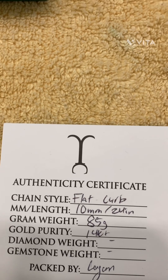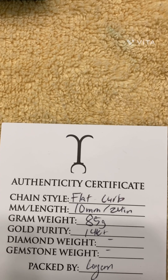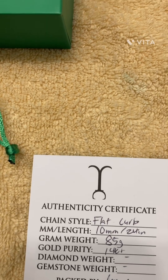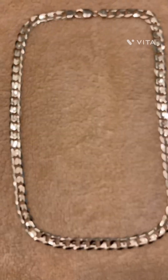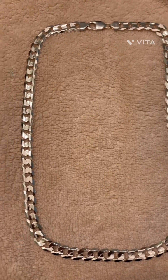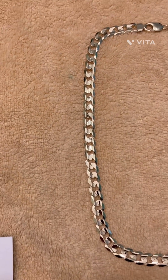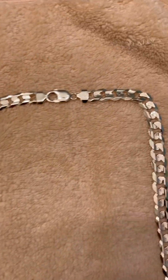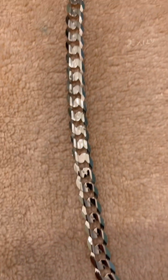I went to Jacoje — flat curb, 10 millimeters, 24 inches, 14 carat, 85 grams. I am really happy. This is not handmade, this is machine made, but for that reason everything is perfect — made by machine to perfection. I had owned a 7 millimeter Jacoje flat curb and an 8 millimeter one, and now I decided to step it up to the 10. Once again, never a disappointment.